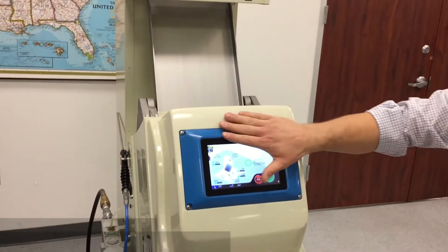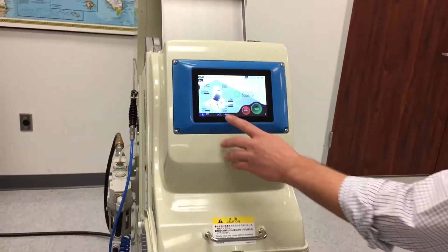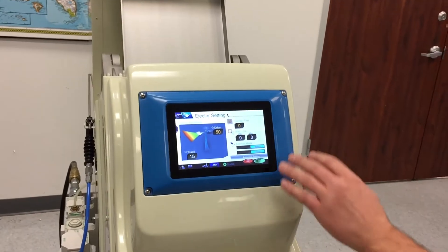Here we have the touchscreen — it's similar to a tablet. You can press and look at the ejector settings. Very simple to operate. Everything turns on automatically when the start button is pressed.